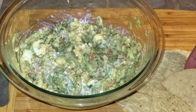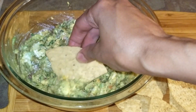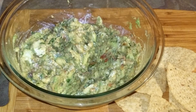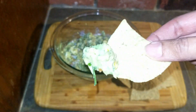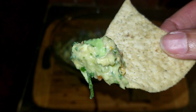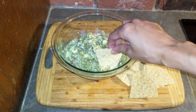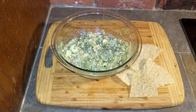Avocados are extremely healthy for you and contain monounsaturated fat, which is the good fat that helps lower bad cholesterol. Monounsaturated fat is also found in olive, canola, peanut, sunflower, and safflower oils, and in peanut butter and most nuts. Avocados are high in fiber. Getting enough fiber in your diet is important for the health of the digestive system because it helps promote the growth of healthy bacteria.